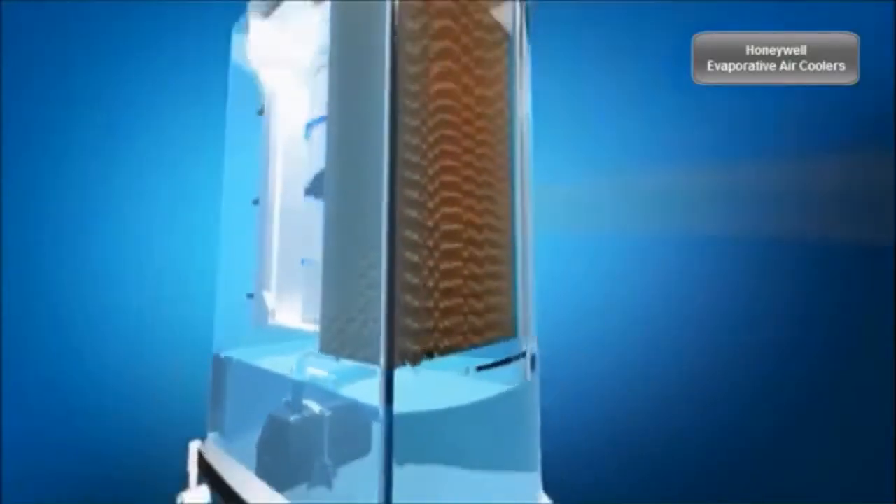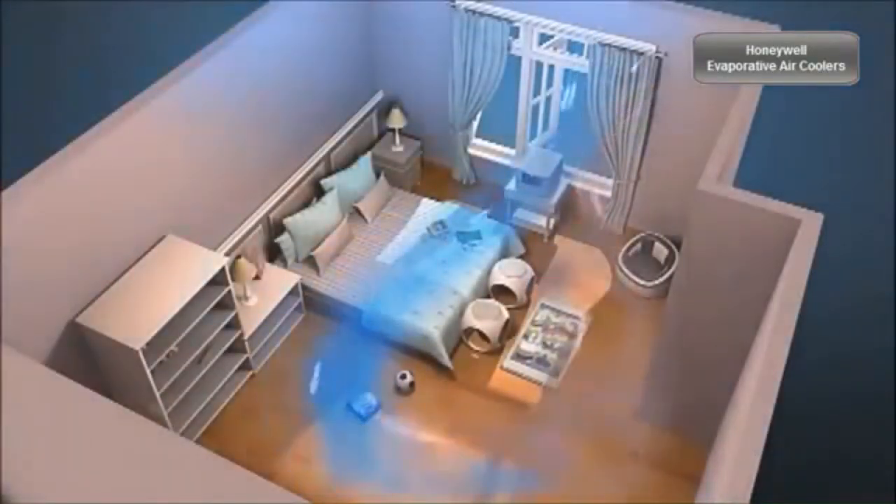Water pumped from the water tank pours over the honeycomb cooling pad. As warm air passes through the wet honeycomb pad, it absorbs the heat, naturally cooling and humidifying the air. A powerful fan then propels the cool air into the room or outdoor area. This continuous cycle of fresh air circulation helps to renew stale air.